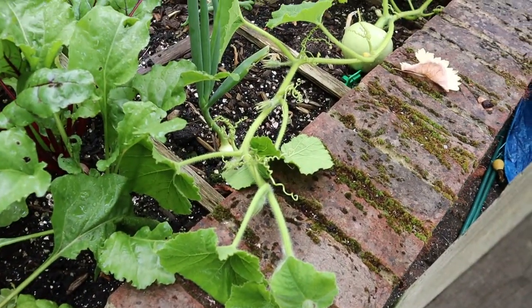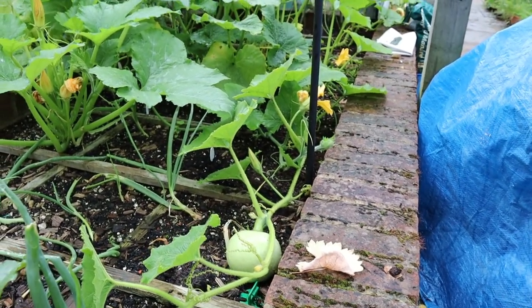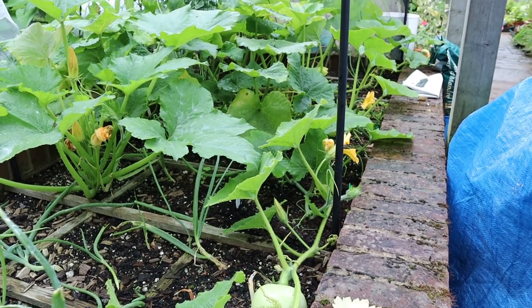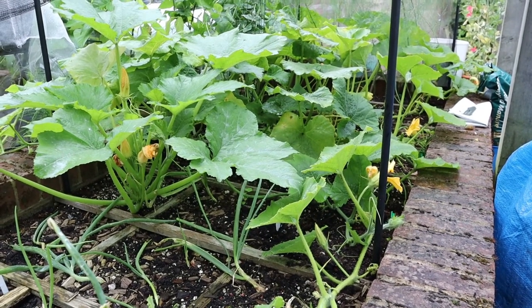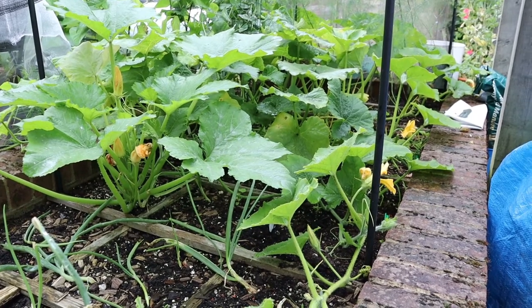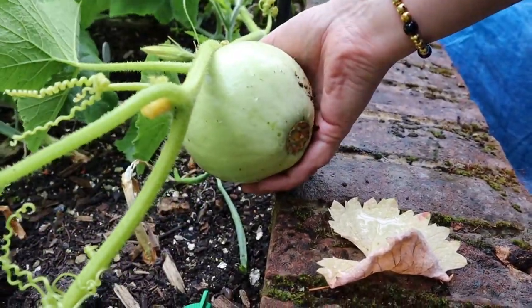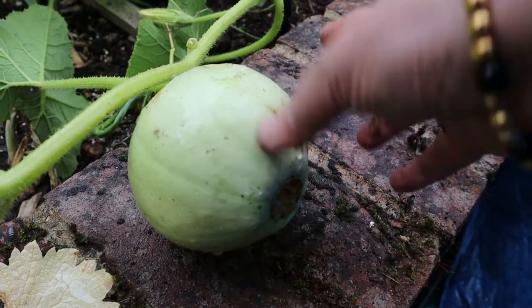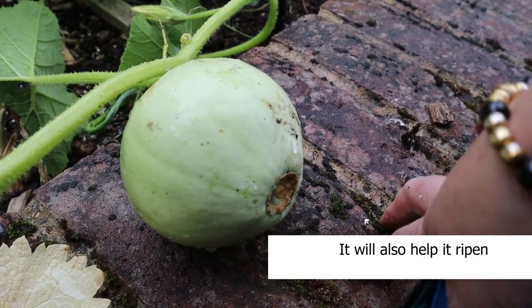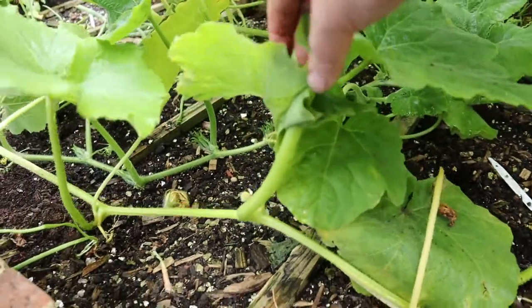The vines of the squash plants are going fairly crazy, so it will do us lots of good to actually have a look at these because I know I've got empty squares in the square foot bed but I'm darned if I know where they are. This work really has two important benefits. It's well worth popping this fruit up onto the wall edging so that it keeps it away from any soil-borne pests. Let's follow that vine along the bed.